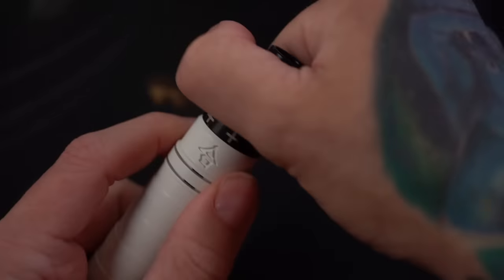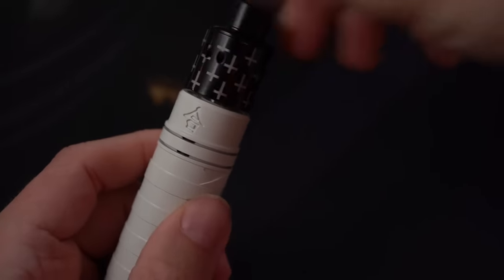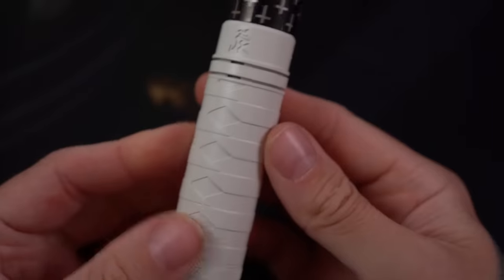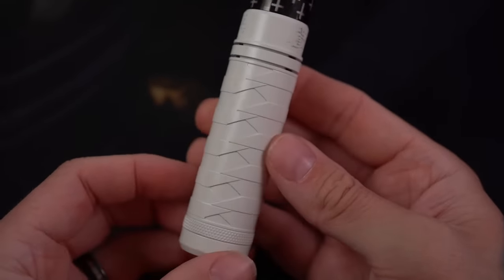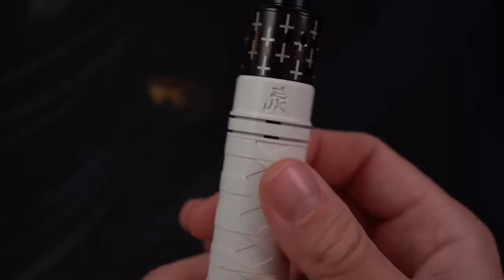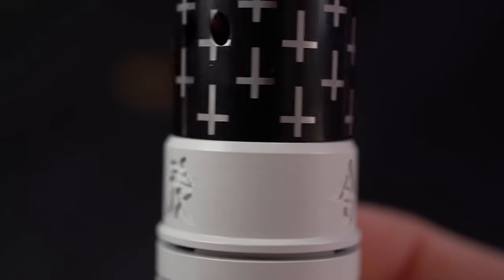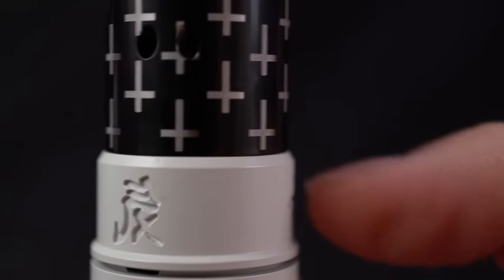The Katana is sitting right now with a 24 millimeter atomizer on there, and that's about as big as you can possibly put on here. I know that my video is dark, but it has to be dark because this is a white, shiny, bright white mod, and it would just look washed out otherwise. You can see 24 millimeters — that's about the most you're going to get on this because it's got this bevel that comes up right there.